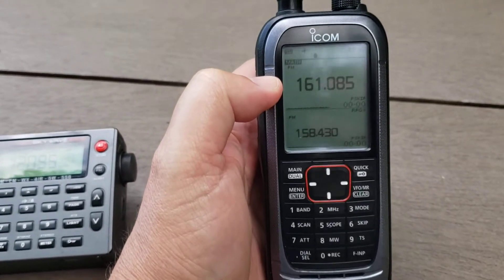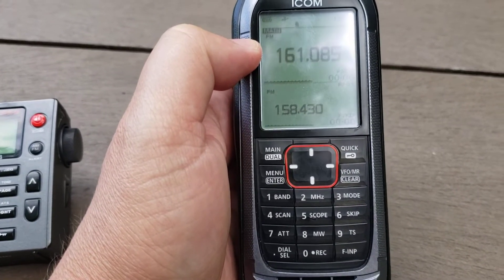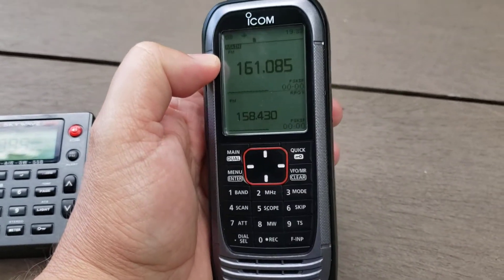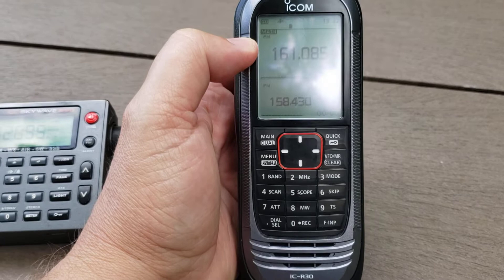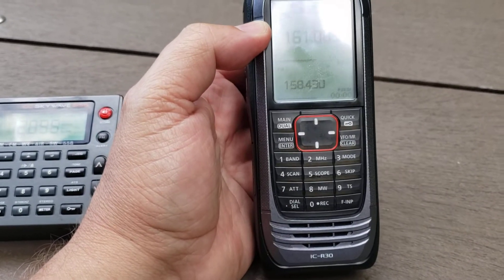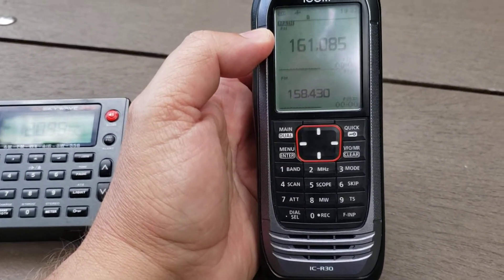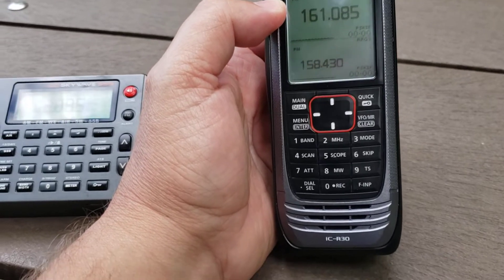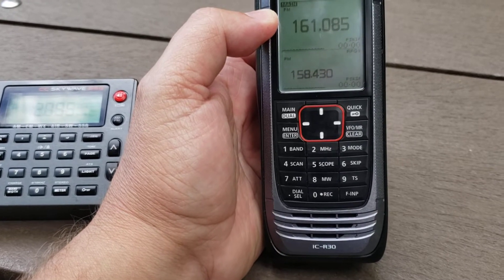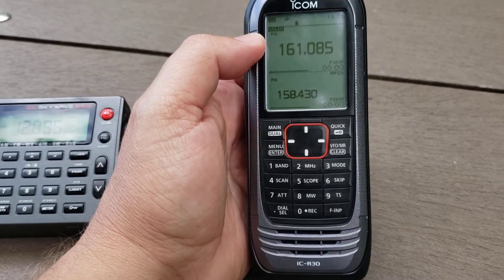Welcome to this VHF UHF channel. I never did a real review of the ICOM ICR30. It's a receiver that does a lot of things — it has so many capabilities, yet it's also missing out on so many things. You can listen to D-Star repeaters, P25 (not encrypted), NXDN, and so on, and it does somewhat of that job correctly.